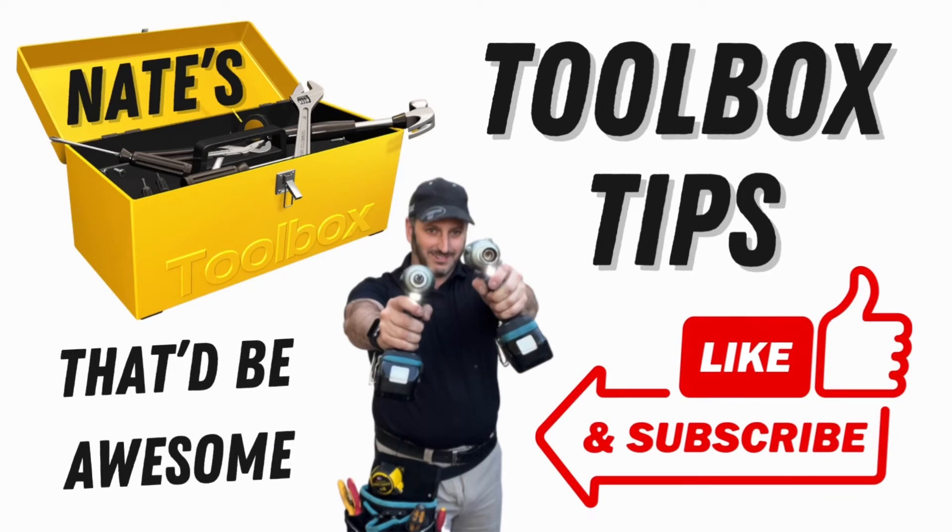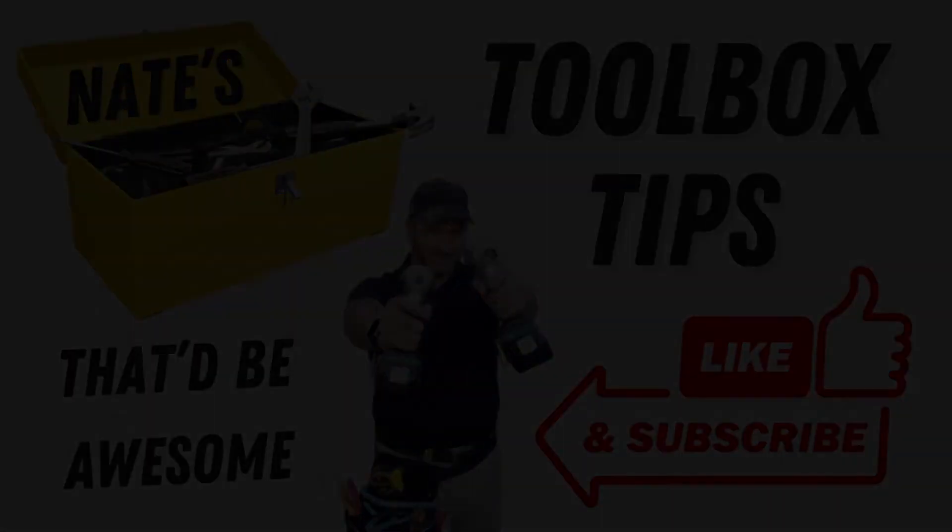Thanks for watching. If you enjoyed this video, please hit the like button and leave a comment below — it helps my channel out a lot. And if you'd like to follow or subscribe, that would be awesome.